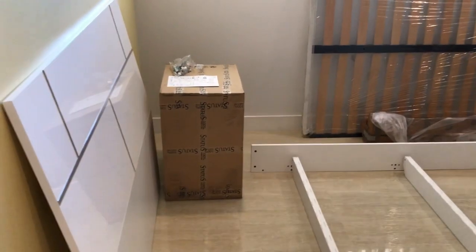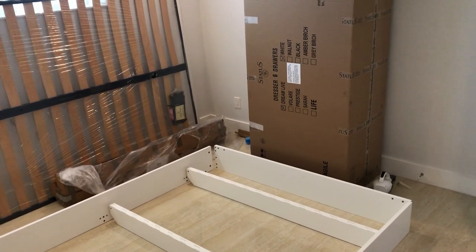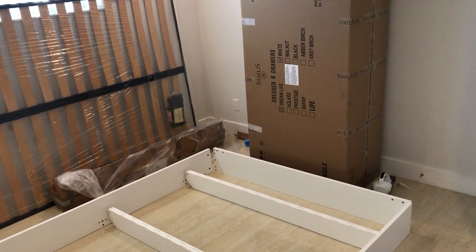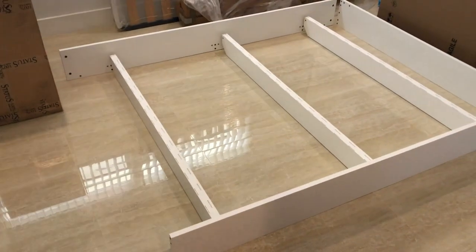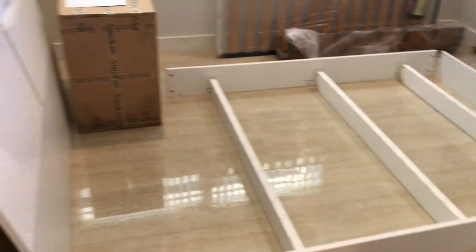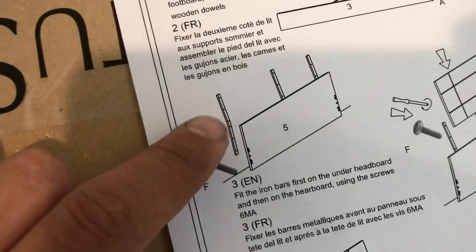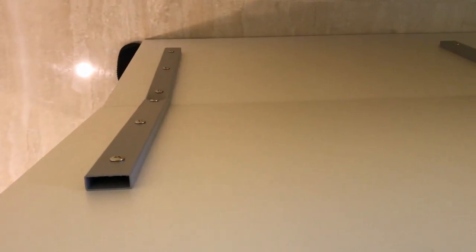All right guys, so real quick, just want to walk you through the installation for the Status bedroom set. This is going to be applied to the Dream, Vlade, Prestige, Sara, and Life as well. Pretty much to put the bed together, it's the same principle for about 90% of the merchandise that Status sells out of Haley. So, first things first: with the headboard, they're going to supply three of these metal tubes — three metal supports. All you do is put the headboard down on the floor, and then you're going to use the supplied six Phillips screws with a power drill, and you're going to attach this.